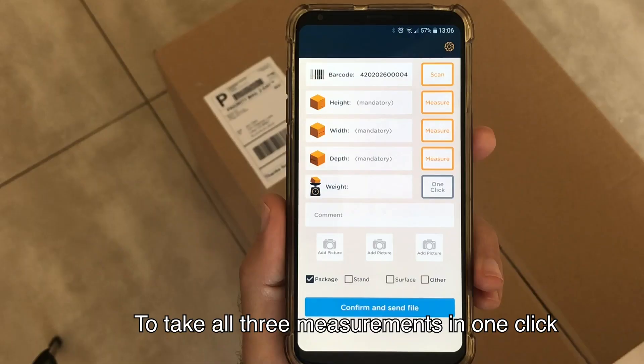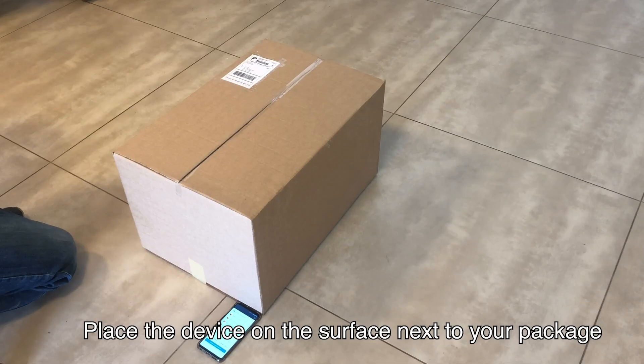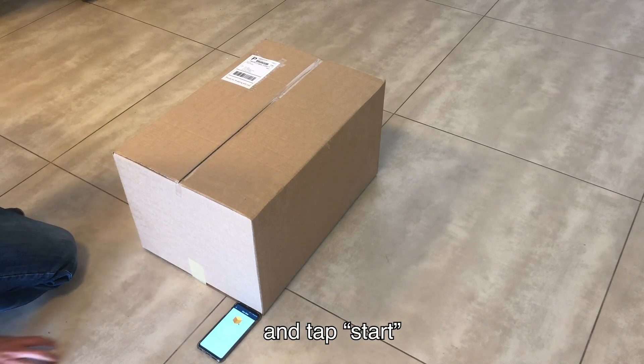To take all three measurements in one click, tap on One Click. Place your device on the surface next to your package, by the bottom right corner, and tap Start.